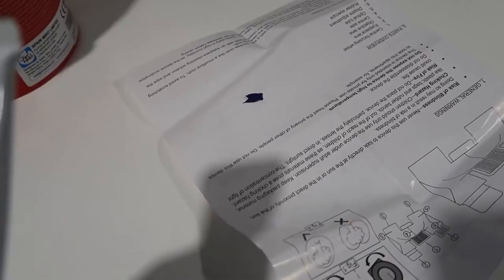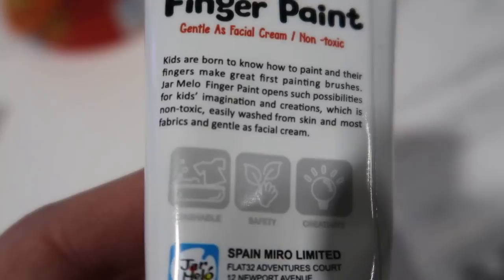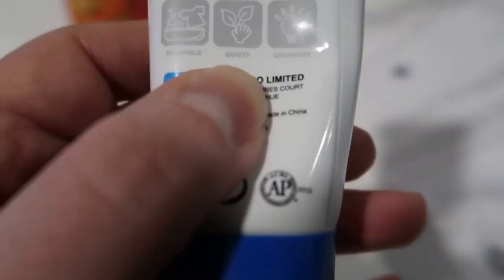I'm not going to put my fingers through it right now since I'm recording and don't want to be washing my hands, but ultimately this is a nice product that is very safe to use with your children. It's going to come off clothing and any other surfaces — it's all washable. The back of the package says kids are born to know how to paint and their fingers make great first painting brushes. Jarmelo finger paint opens possibilities for kids' imagination and creativity, is non-toxic, easily washed from skin and most fabrics, and gentle as facial cream. It also has logos for washable, safety, and creativity.